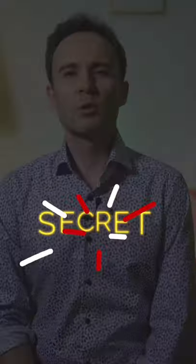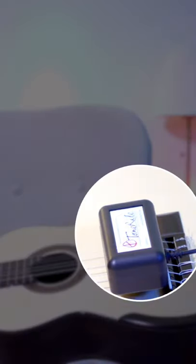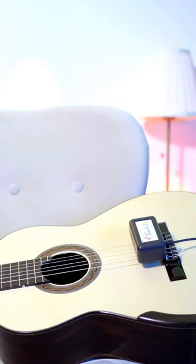One of the secrets of great sounding instruments is the fact that they have been played in for thousands of hours. The TonRite accelerates the play-in process by using a set of subsonic frequencies to simulate the same physics as long-term playing.